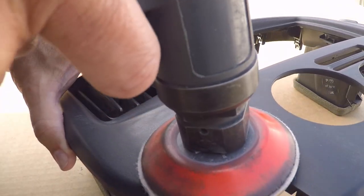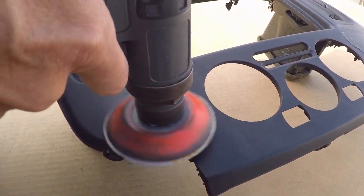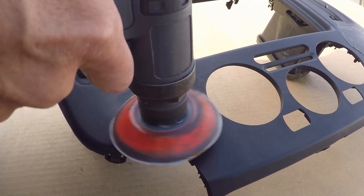Now a final pass using the sander and the 320 grit sandpaper to finish off this portion of the repair.